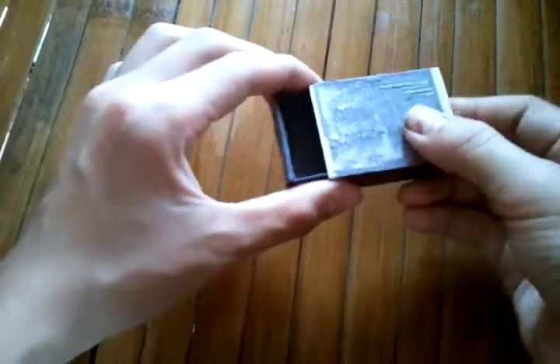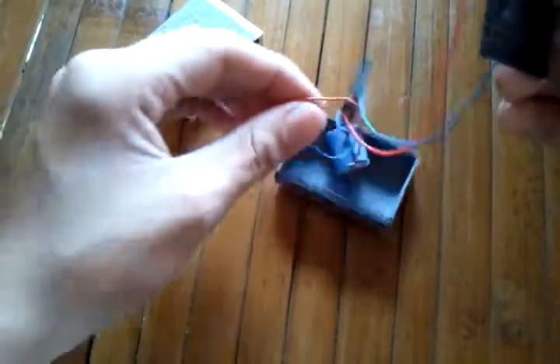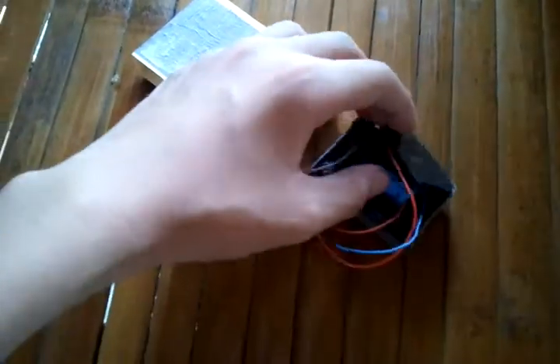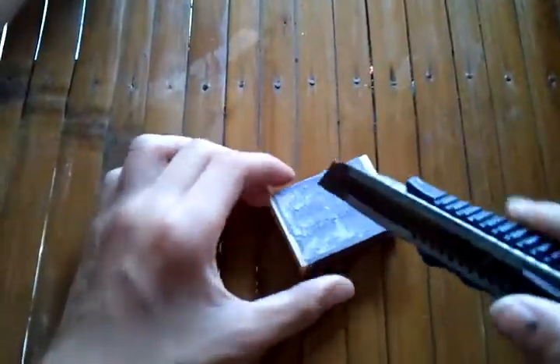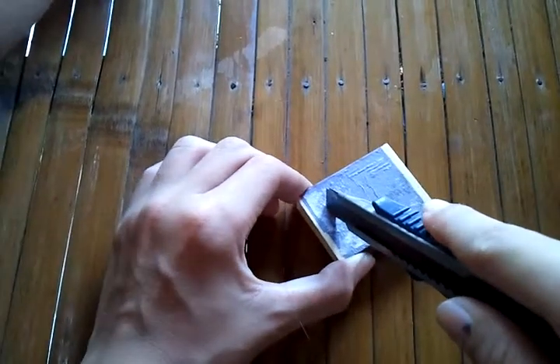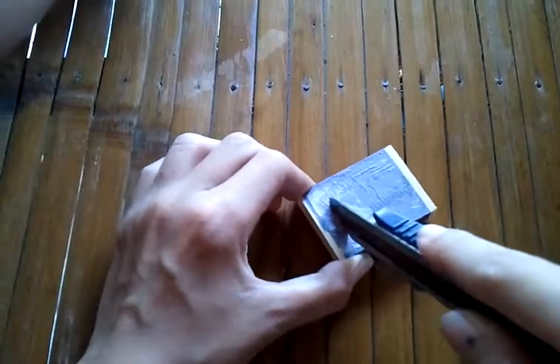Now put it into the matchbox. Open the matchbox and the box. Make sure the matchbox looks like this with everything in place. Then cut the pattern — cut a small opening so the solar panel fits. Make sure it should be lighted.